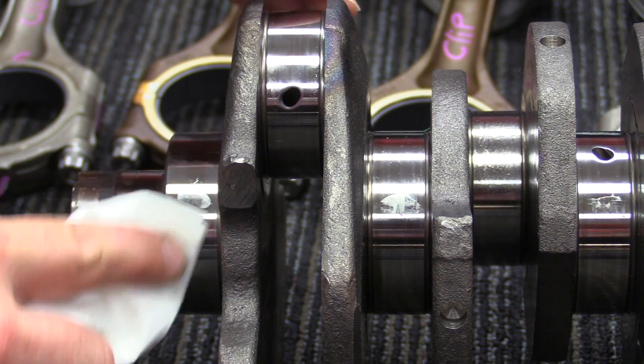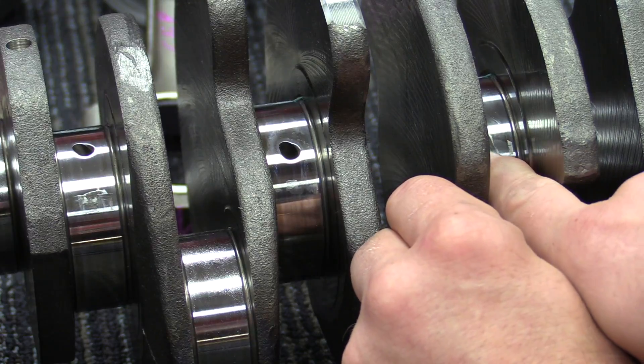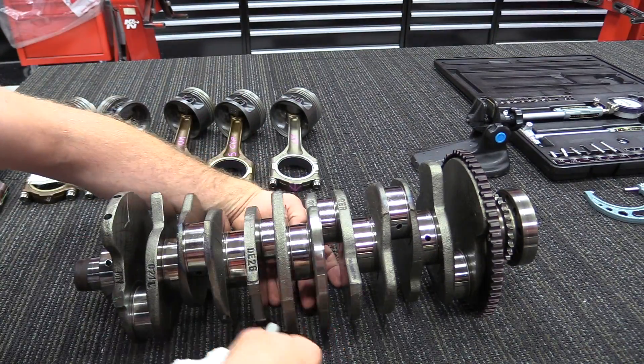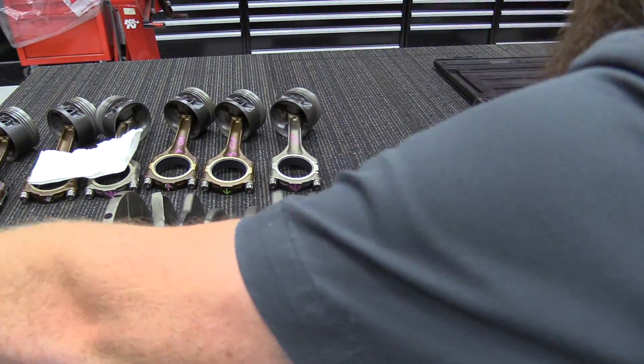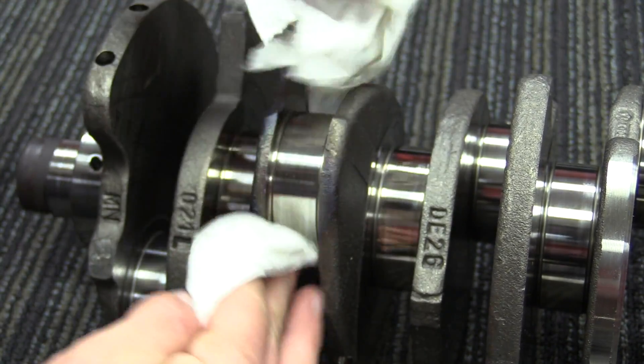Next step is going to be to clean. Using acetone or lacquer thinner is a great way to remove any dirt or debris from the crankshaft journals and the bearing surfaces. And while not a must, it's a good idea to remove any plastic gauge if you used that. You'll find throughout this process that cleaning is actually the thing that takes the longest.